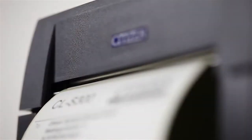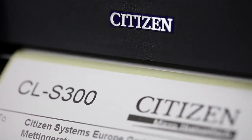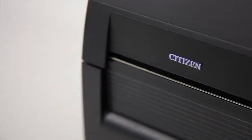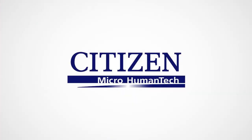As a result, this label printer suits the needs of a wide variety of companies and businesses, ideal for SMEs and e-sellers, from retail and couriers to logistics and transport. The blend of capability, compactness and affordability of the CITIZEN CLS300 makes it the ideal cost-effective solution for everyday printing.